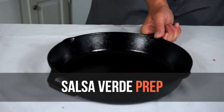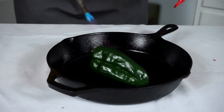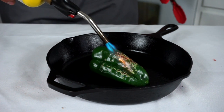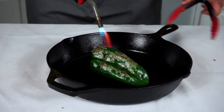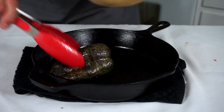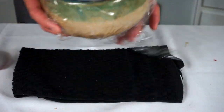Now let's prep our salsa verde. We're gonna start with a poblano pepper — you can use any other chili pepper you want, but I think this one has the best flavor. I'm gonna use a blowtorch to just char the outside of it. You can also do this in your broiler, on your grill, or on a gas stove. Just take your time and make sure the whole outside of the pepper is nice and charred and softened a little bit. Once it is, remove it and put it into a bowl and cover it with some plastic wrap so it can steam and soften up a little bit further.